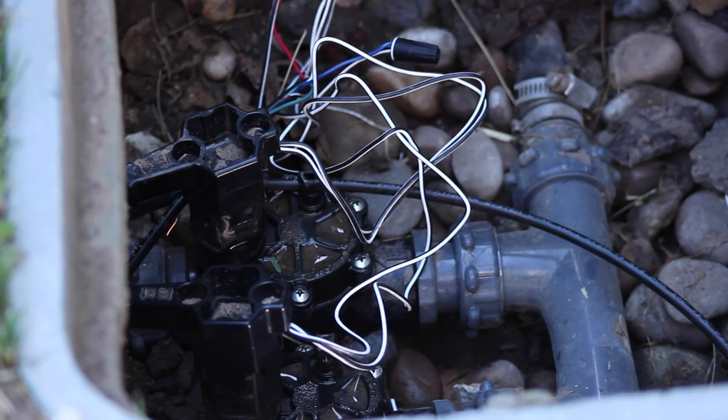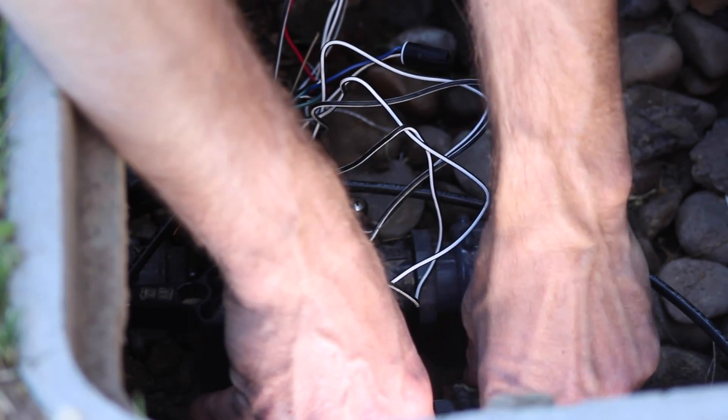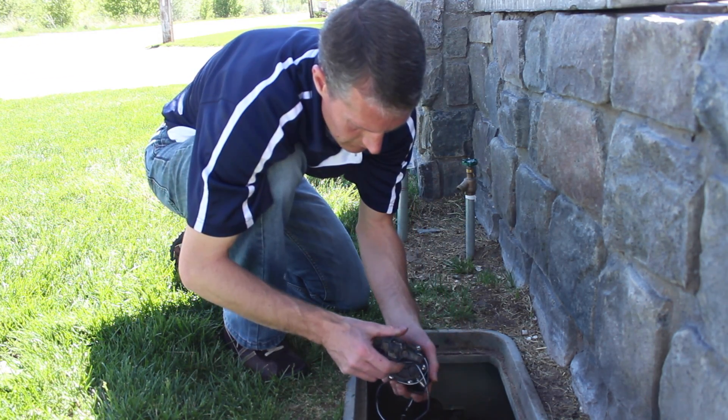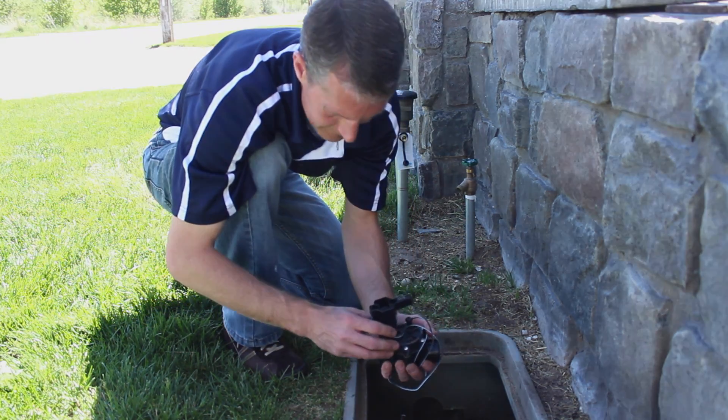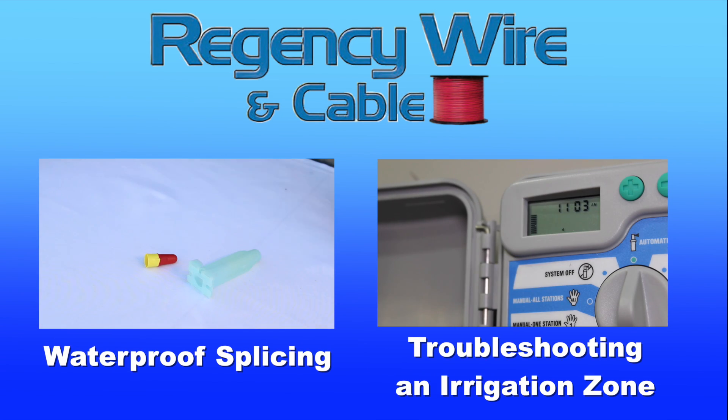If the valve still doesn't open, you've verified all of the electrical tests. It's time to disassemble the valve to look for mechanical problems. Or, if it is a smaller, less expensive valve, you may find replacing it the most economical solution. Watch our videos to learn more about irrigation electrical troubleshooting.